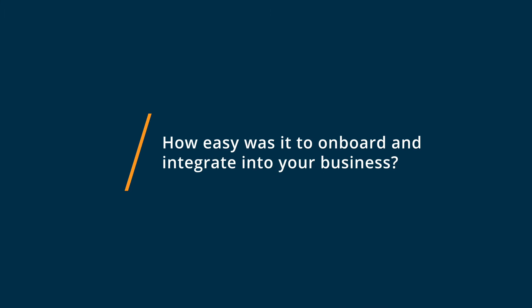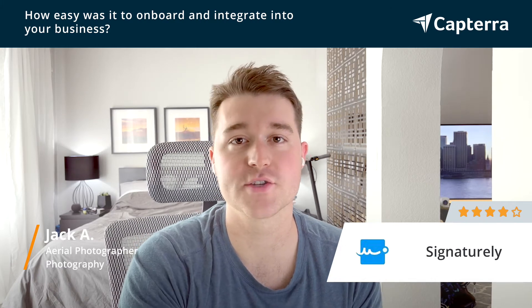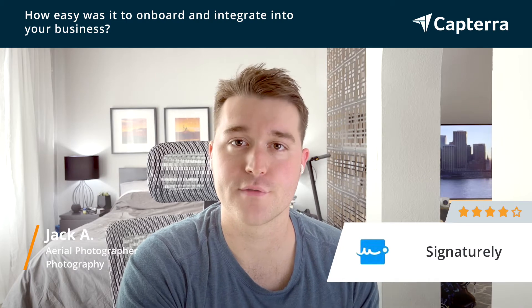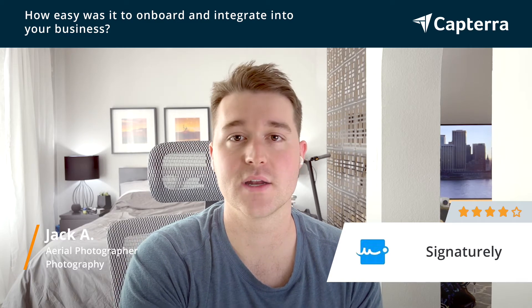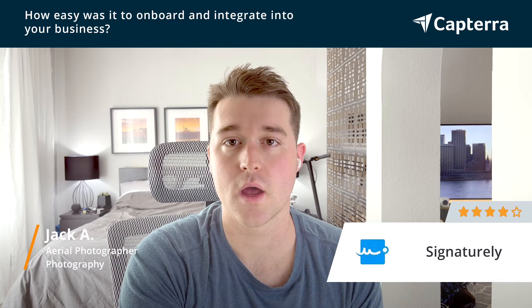Getting started with Signaturely was really easy. I just put in my email and did a typical sign-up. It's just a web-based application, so nothing to download. I was able to upload a form I was already using and change the field for where the user needs to sign, and I can send it by entering their email, which was all pretty easy.